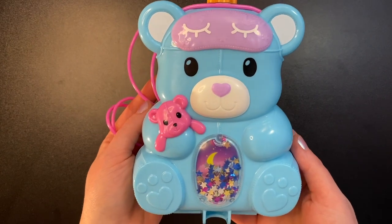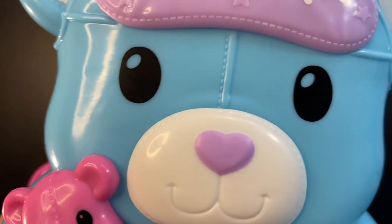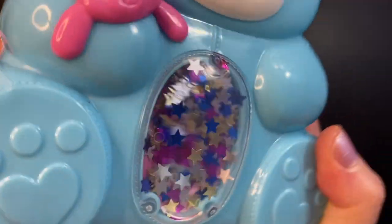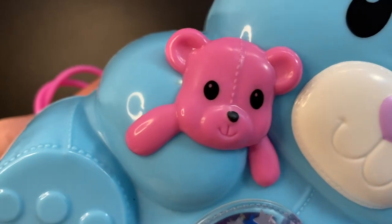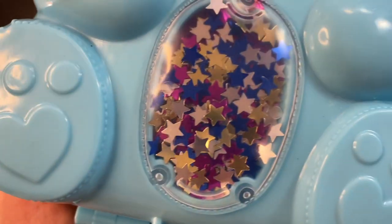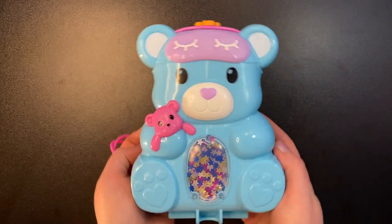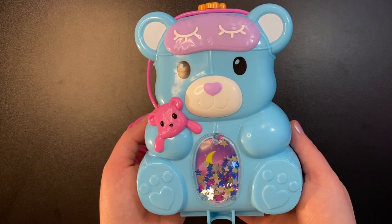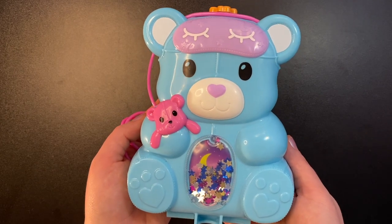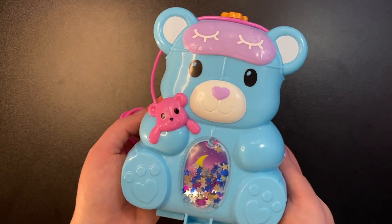So there you go, guys — that was the teddy bear purse compact. Like I said, this is not a new set, so hopefully you still enjoy watching it. Since it isn't new, you can oftentimes find it on sale — I've seen it as low as $13, though right now it's about $20. I really hope you guys have enjoyed this video. Thank you so much for watching, and I hope to see you in the next video. Bye!